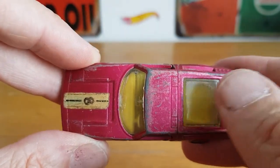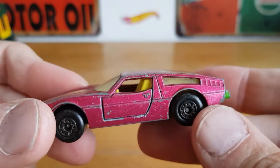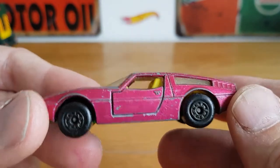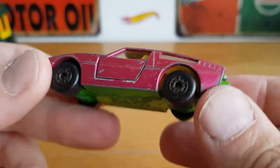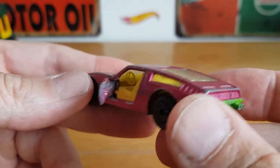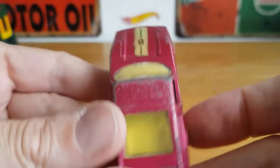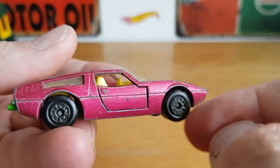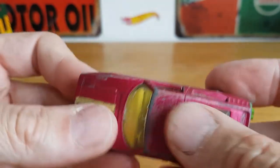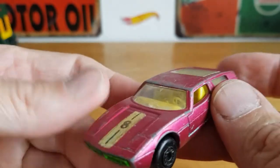Those mid-80s ones have no interiors and you can't see through the windows. I actually was looking at mine this morning before I even came across these cars for sale. This Superfast version is really cool. When I got it, one door was stuck open — the spring had slipped — but after a bit of jostling I've got the doors opening and shutting nicely. I'll give it a clean and a thorough dry and leave it with this patina feel.